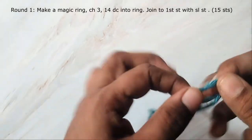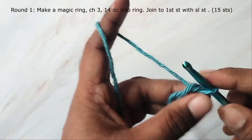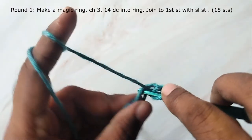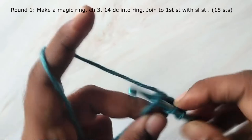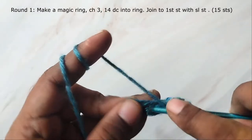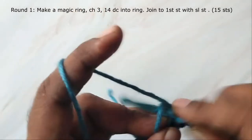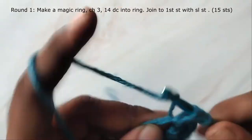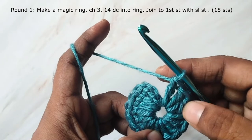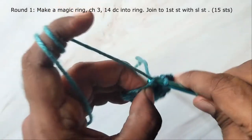Let's begin the pattern. First, taking blue, make a magic ring. Then work three chains — this will count as your first double crochet. Now work 14 double crochets into the ring. In total you will have 15 stitches in this round. Now join by working a slip stitch in the third chain at the beginning of the round.